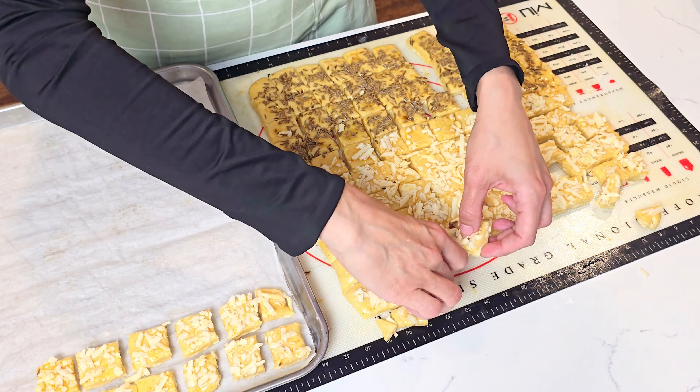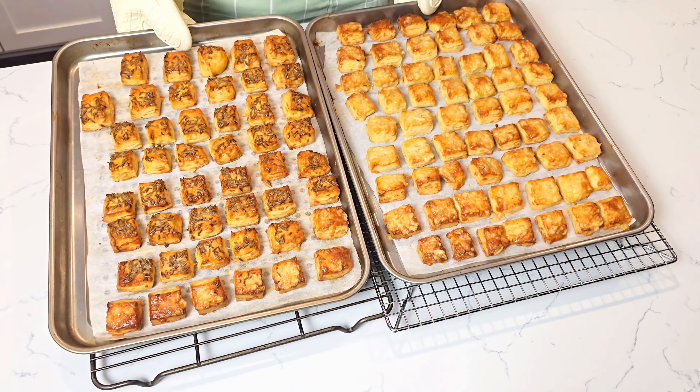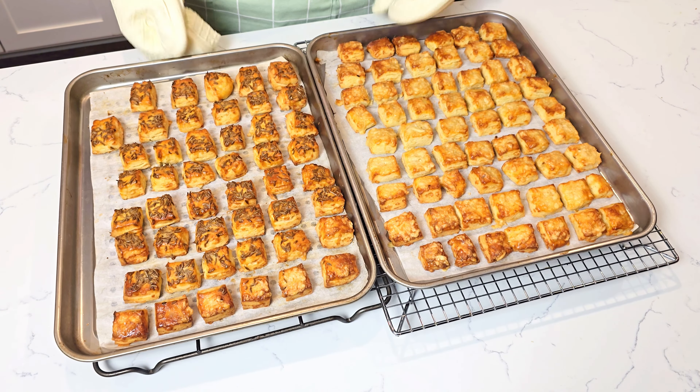I think this is the part that takes the longest from the whole recipe. We bake them until golden brown, about 20 to 25 minutes. They smell absolutely amazing. Once cooled, they will be crumbly, cheesy, and buttery — or you could say, they will be perfect.